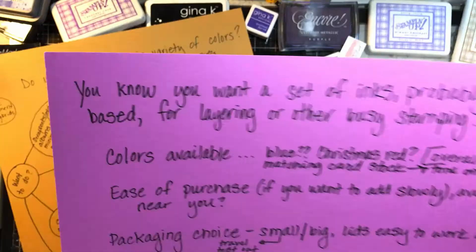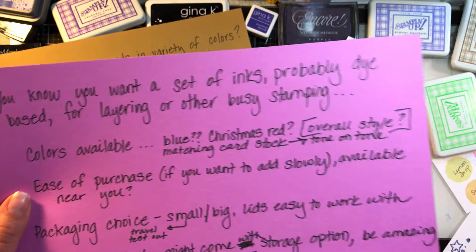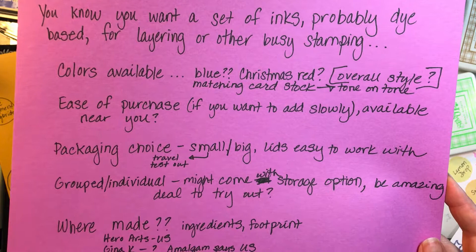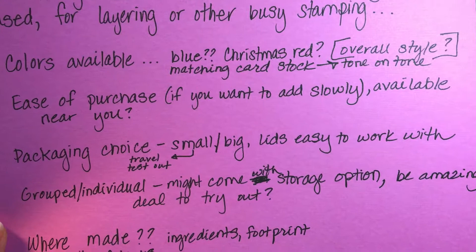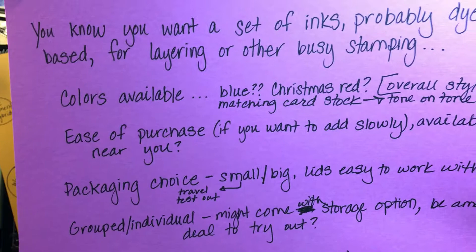The second factor is ease of purchase. If you want to add colors slowly, it needs to be available near you or without paying shipping. Maybe once a month you buy three colors, or buy them seasonally — browns and oranges now, then reds and greens and blues, then pastels in spring. If you're not going to buy them all at once you really need to think about how you'll get them and how much it costs. That's why I don't have a lot of new ink pads — I don't have a store near me with a giant shelf of dye-based inks.